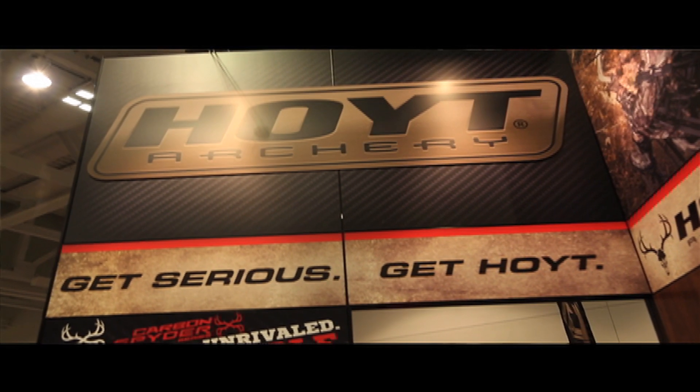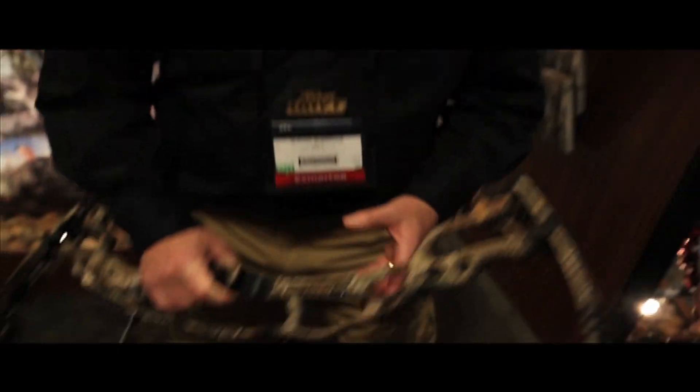Alright, so we're at the 2014 ATA Show in the Hoyt booth with Jeremy Eldridge. Jeremy, y'all got several cool new bows this year — why don't you give us the rundown?